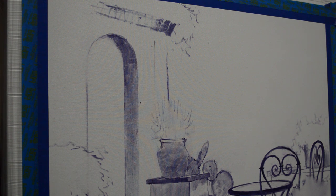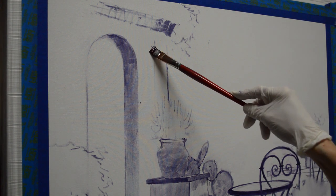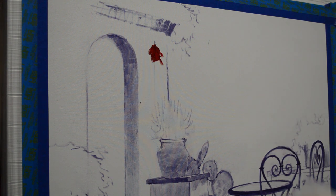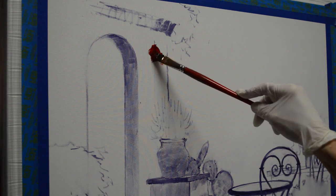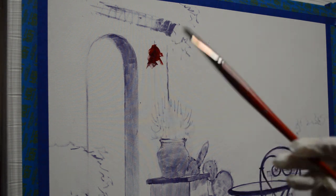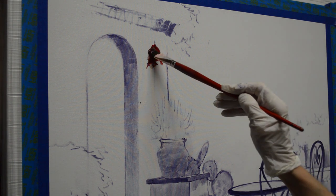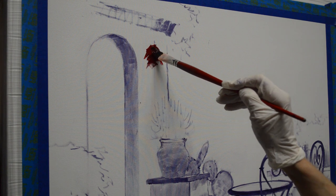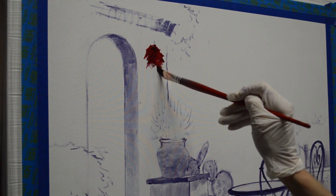Right now I'm going to be washing in the chili ristro. I'm using a mixture of alizarin crimson plus liquid, and also a mixture of magenta plus liquid. The magenta is a little bit darker, and this is how I get my initial wash for my chili ristro.